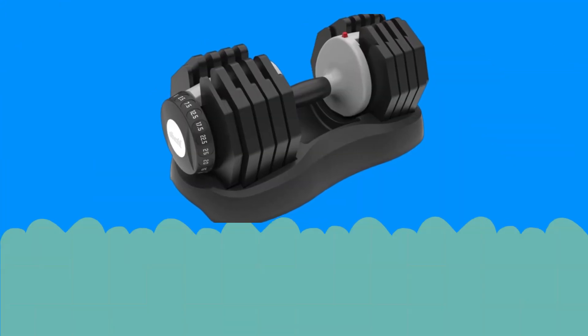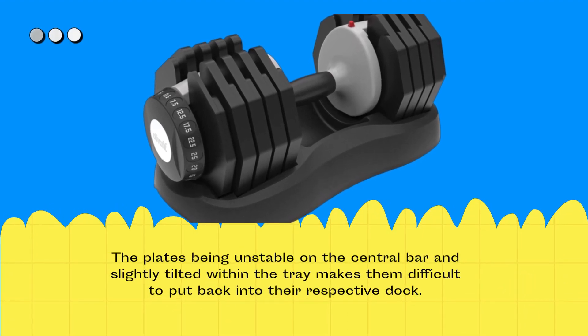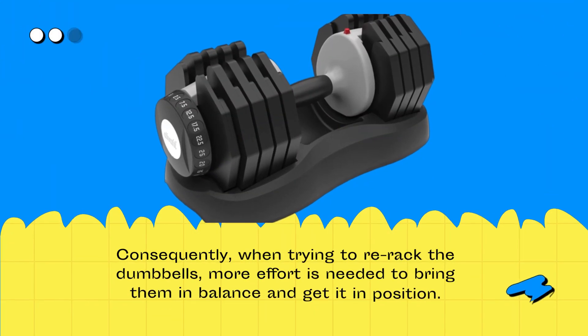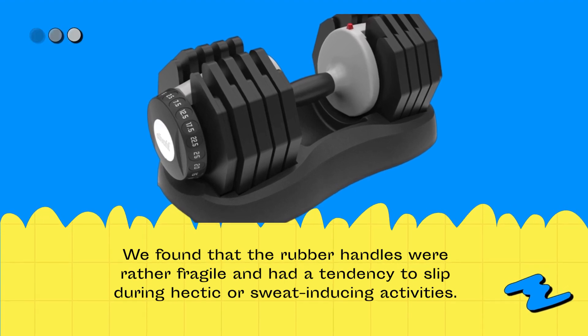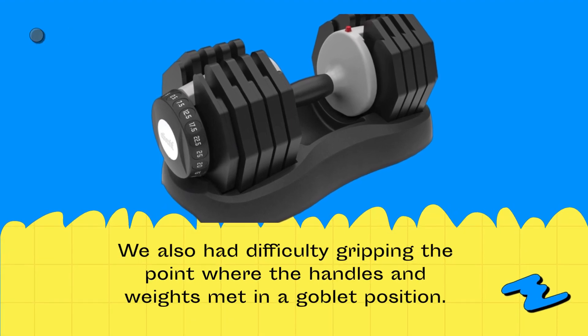The plates being unstable on the central bar and slightly tilted within the tray make them difficult to put back into their respective dock. Consequently, when trying to re-rack the dumbbells, more effort is needed to bring them into balance and get them into position. We also found that the rubber handles were rather fragile and had a tendency to slip during intense or sweat-inducing activities, and we had difficulty gripping the point where the handles and weights met in a goblet position.